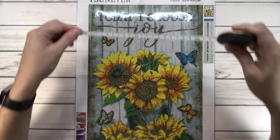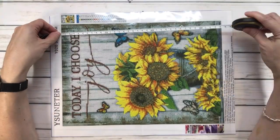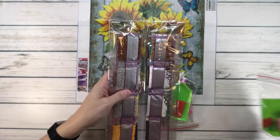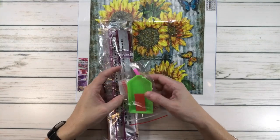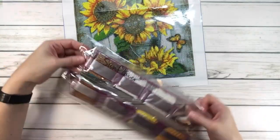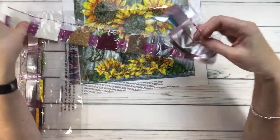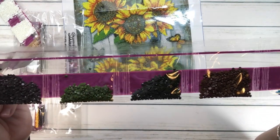This one is 30 by 40, it's got 23 colors, and it's eight dollars and 99 cents — and it is available. The true size is 25 centimeters by 35 centimeters. It comes with a tray, wax, pen, and resealable bags. Let's open it. You have blue, brown, some grays.